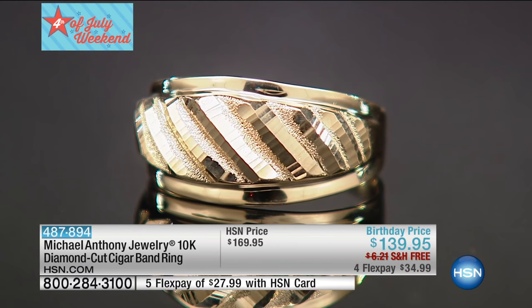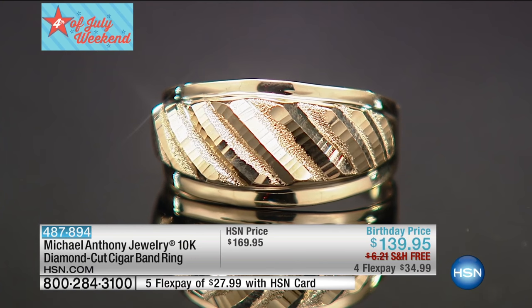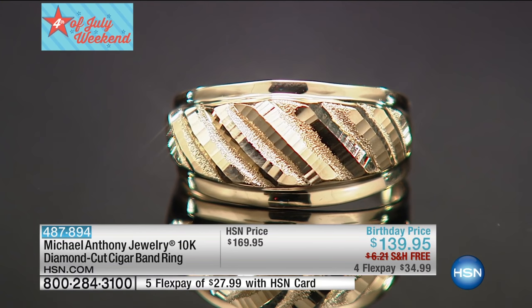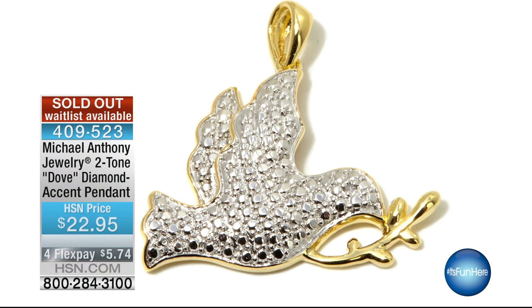Especially here in Alabama where it's so humid, you'd expect discoloration, but no — never discolors. Such a good point, Alice. Thank you so much, we'll talk to you later. Keep those calls coming! And here we go — the chains are like the dessert. Congratulations!